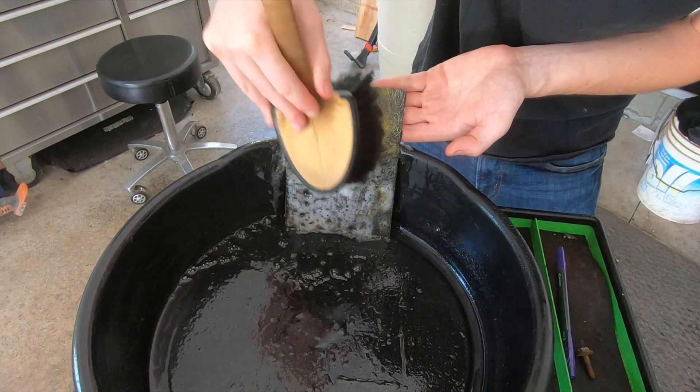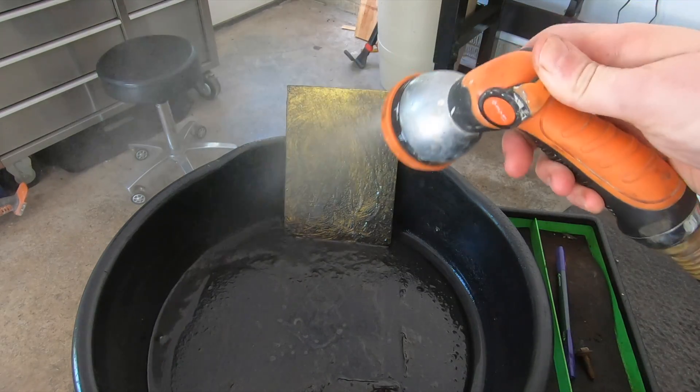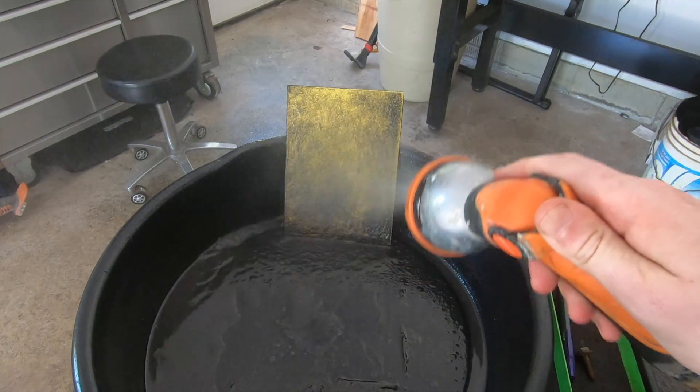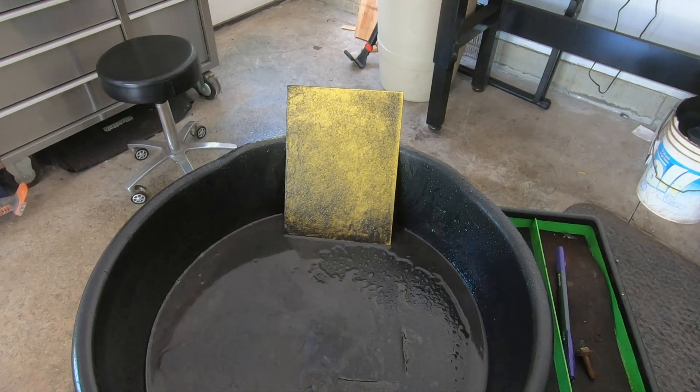After two and a half minutes, I'm going to take a soft bristle brush and agitate it a little bit, then let it sit for another two and a half minutes. Some products say you need to let them sit for 10 minutes; others say two minutes. So I used five minutes for all of them to get the same amount of time for a good A-B comparison. After that, I'll take a garden hose on a mist setting, lightly spray off the panel, and whatever's left will give a real good visual representation of what cleaned the best and worst.